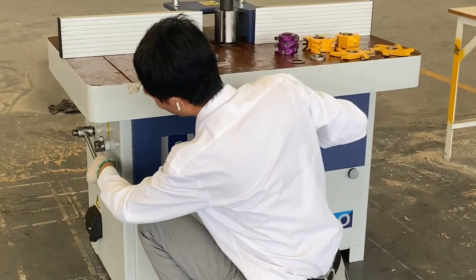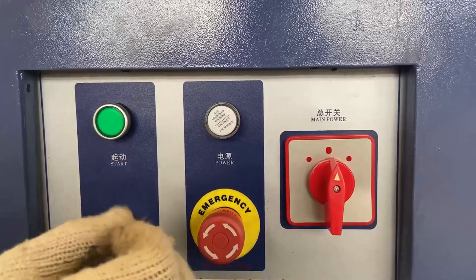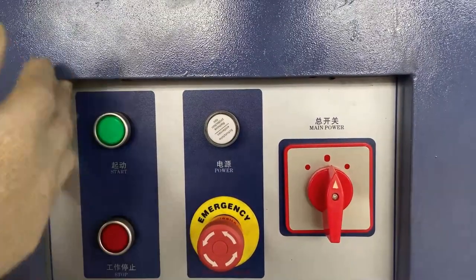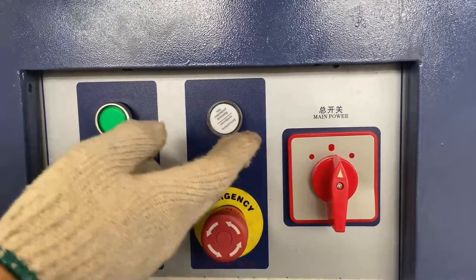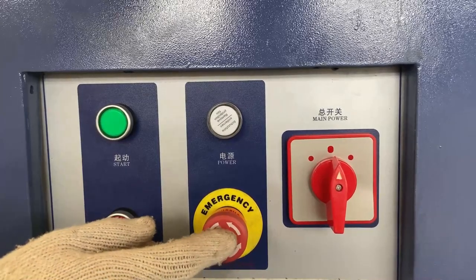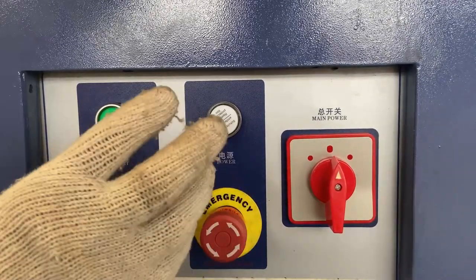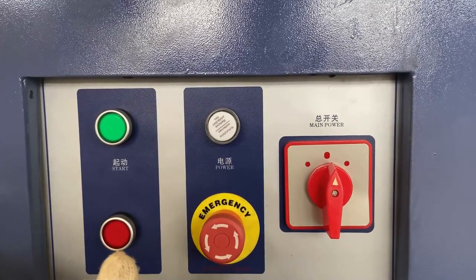After finishing, lock it. Let us see the control panels. From the left: this is start, this is stop, this is the indicator light for the power, and this is the emergency stop button. Anytime you have any condition, you can press it down and the machine will stop.